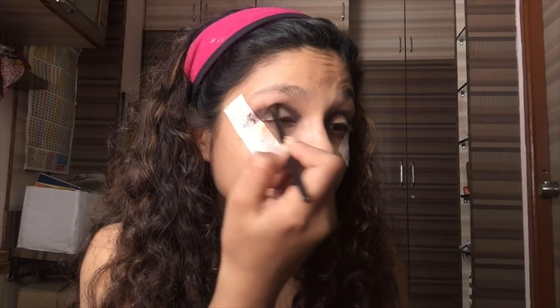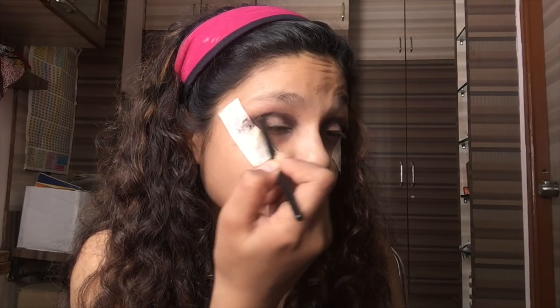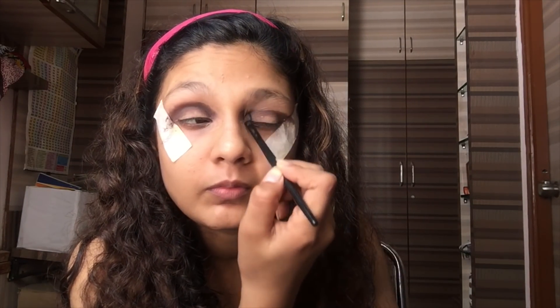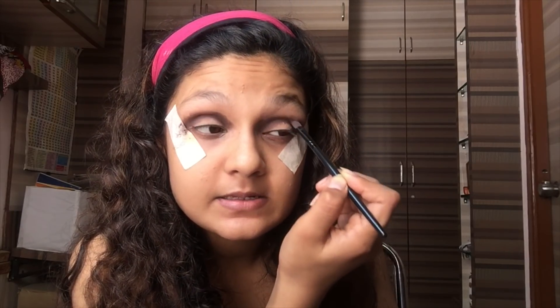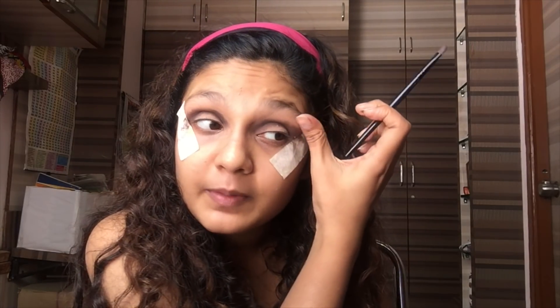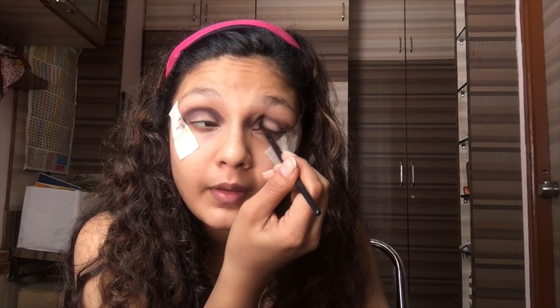I'm just going to blend it all over my crease, really, really dark. I really want the intense look, so I'm making it a bit darker. I'm just placing it in a darker finish. And then now, moving on to black.